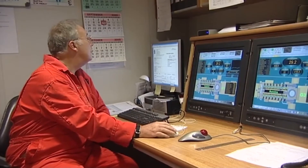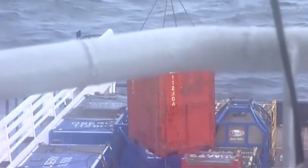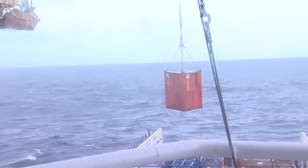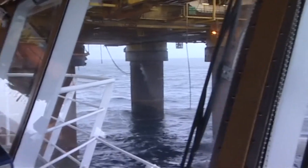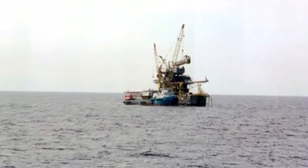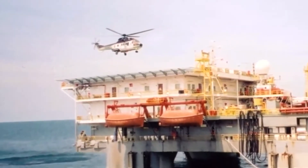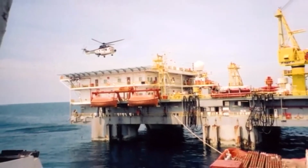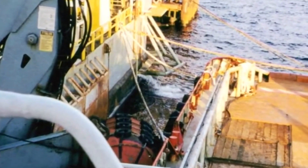Inside the zone, the engine room as well as the bridge should be continually manned. It's best practice to work down weather from the installation. If the installation requires the vessel to work up weather, a further risk assessment may be needed. It's possible that a vessel may need to tie up to the installation — this is a challenging procedure. The vessel will be moored either stern to or alongside, and regular checking of the mooring ropes is essential, as these situations can cause considerable wear.